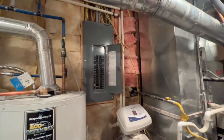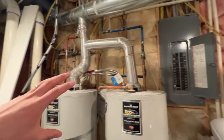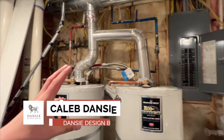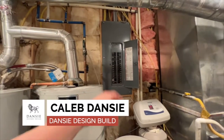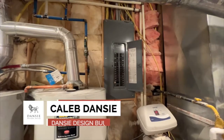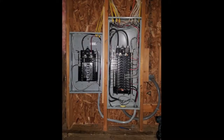Hello everyone, today I wanted to talk to you about finishing your basement and what we look for when we're in a new basement finish. We're in the mechanical room and one important thing to look at is the electrical panel. What we're trying to determine when looking at the panel is whether we're going to need to have an additional sub-panel added to the existing panel.